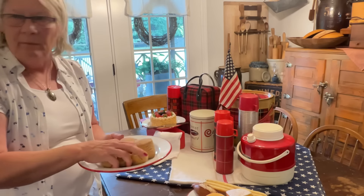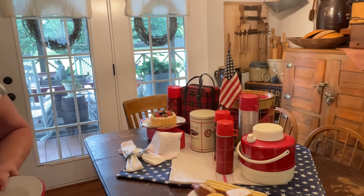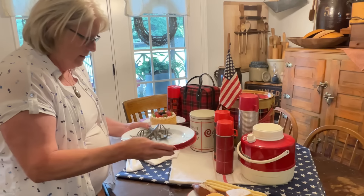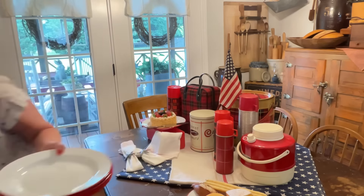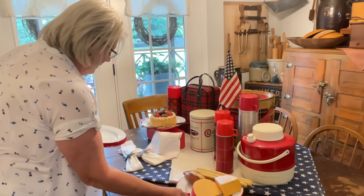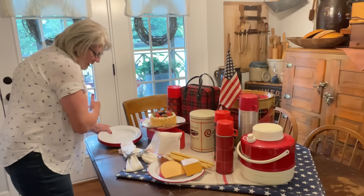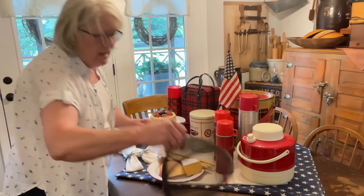I'm not going to use my biscuits, I need to put those up, but I do want to use the plate because I have a stack of plates. So we're not going to use any more of those. I guess I could keep that right there, or I could use this side of the table as if we were set up.